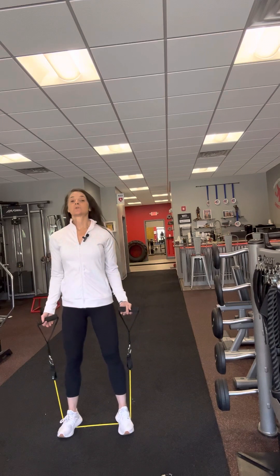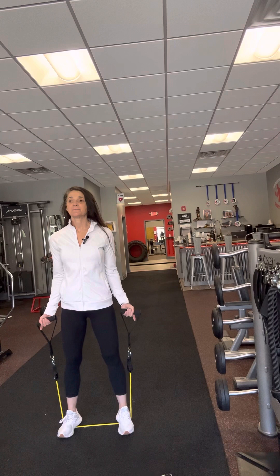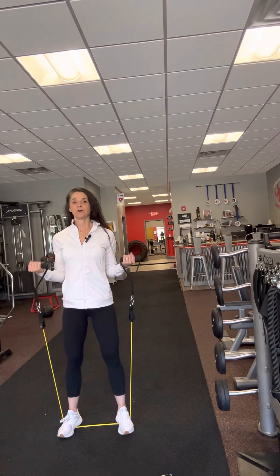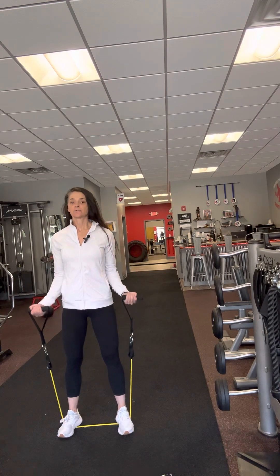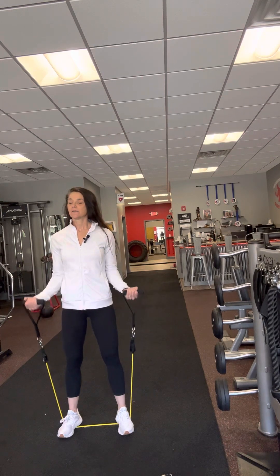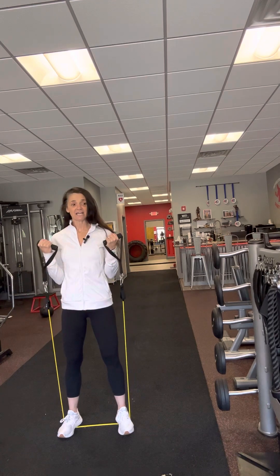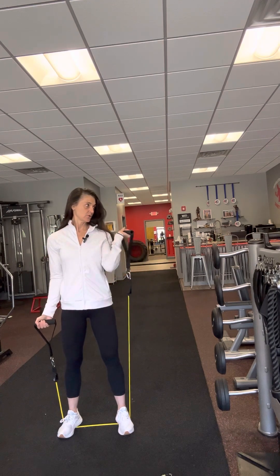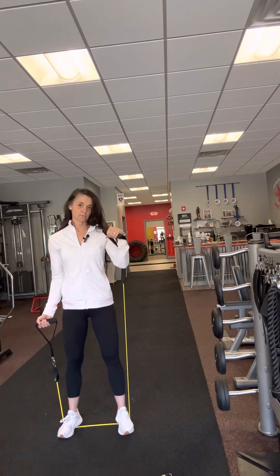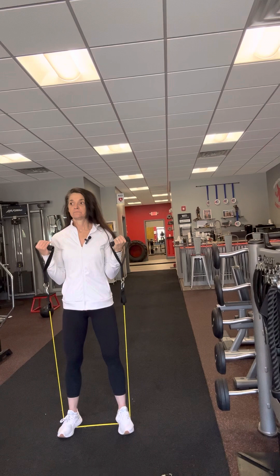So the first thing we're going to do is bicep curls, and we're going to do them at the same time. Notice my palms are facing out, nice tall chest, abs are on, and I'm going to come all the way up and all the way down. Notice that my palms now face my shoulders and then they face down. Also notice that my wrists are neutral — in line with my forearm. You're not bending your wrist backwards and you're not bending it forwards. Your wrists are in line with your forearm.